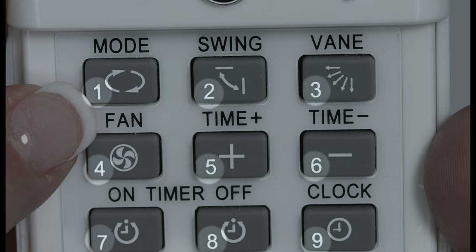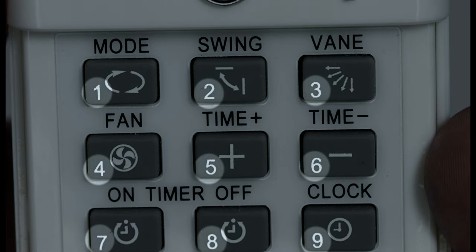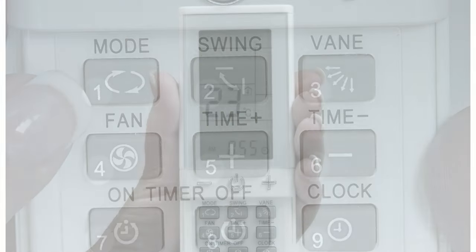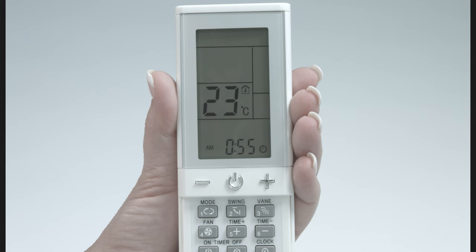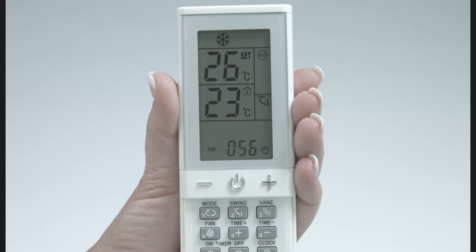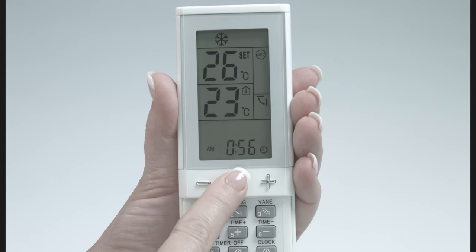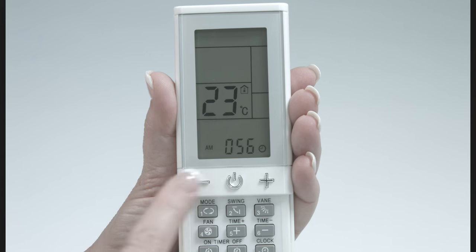Let's get familiar with the keypad under the front flap. We will be pressing the small numbers on the bottom left of each key to input our potential codes. After inputting a code, we will test it by sending an on signal to the air conditioner. To send an on signal, press the power key once. When there are two temperatures on the screen, you have successfully sent an on command. One temperature on the screen indicates your air conditioner is off. Another press sends an on signal, which turns the air conditioner on.